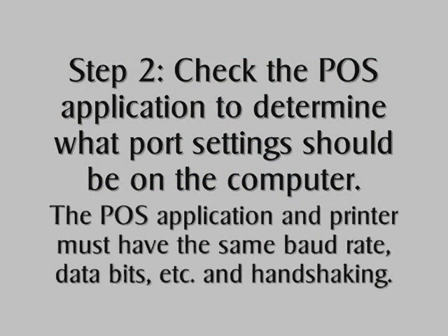Check the POS application to determine what the port settings should be on the computer. The POS application and the printer must have the same baud rate, data bits, parity, and stop bit for the printer to print legibly. Also, the handshaking must be set the same for the printer to print at all.